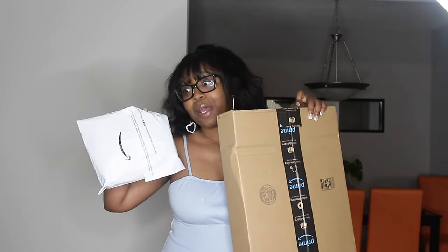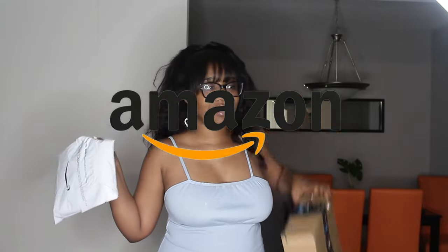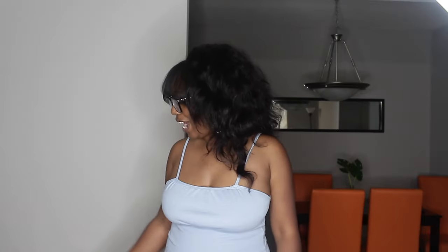Hey y'all, welcome back to my channel! If you're new here, my name is Serena — hence the channel name 'That's So Rena,' you get it. Corny, I know, but that's just how we are here. In today's video we're going to be trying on some bathing suits from Amazon. You guys probably already know because you clicked the title. All of these are under $20 and everything will be linked down below.